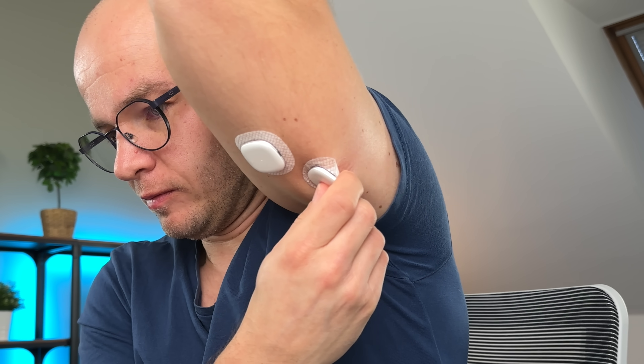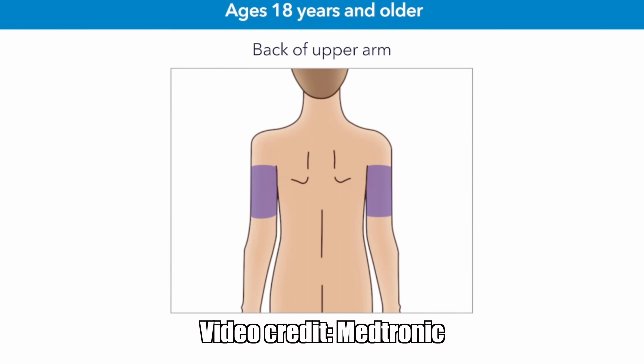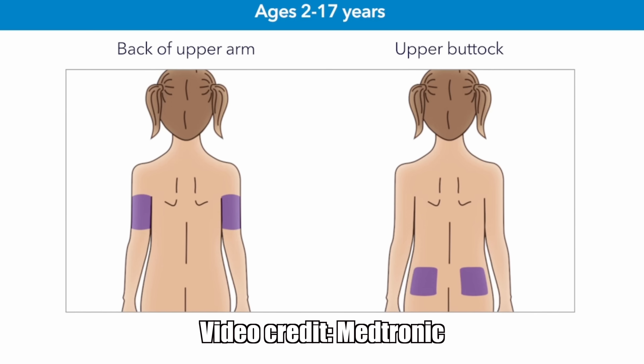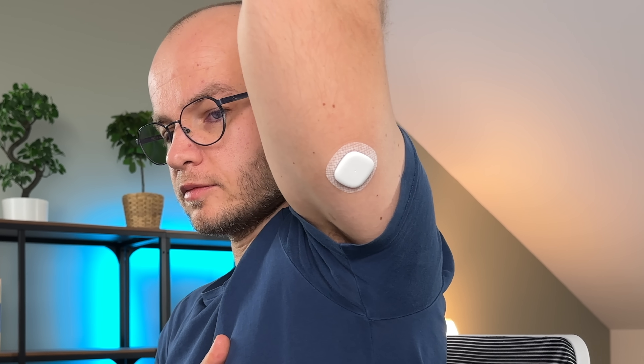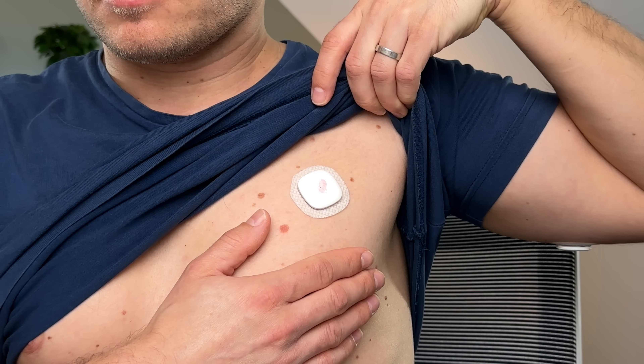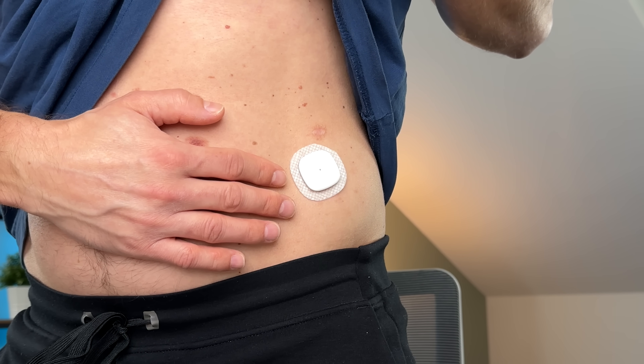Simplera sensors are designed and approved to be worn on the back of the upper arm. Children aged 2 to 17 can also use their upper buttocks. During my testing, I was wearing the sensor exclusively on my upper arm as prescribed, and it worked really well. For off-label use, I can imagine alternative sites like the thigh, chest, or abdomen might also work.